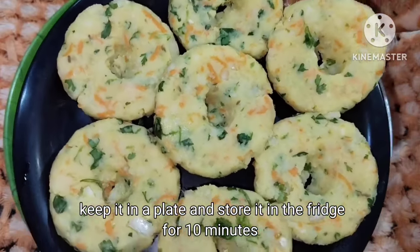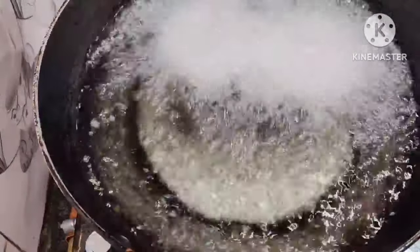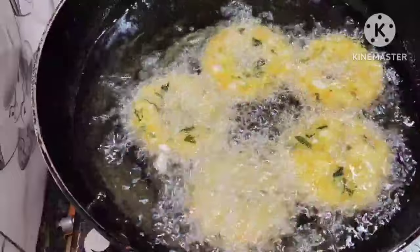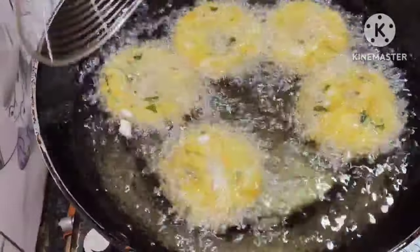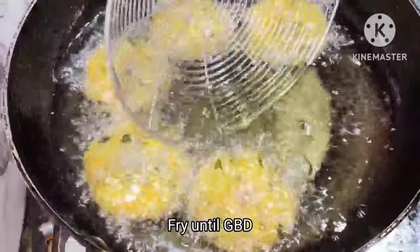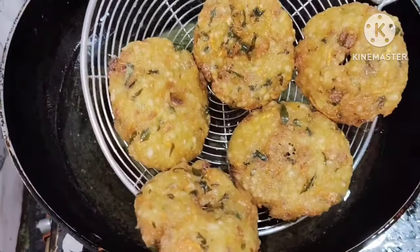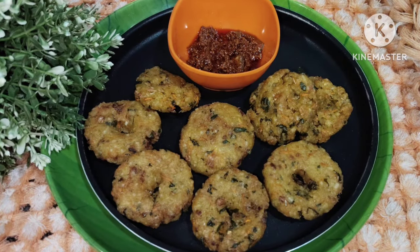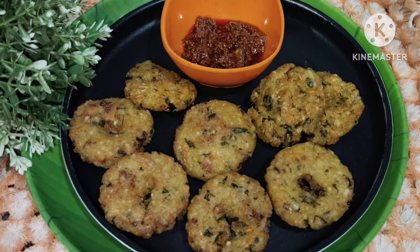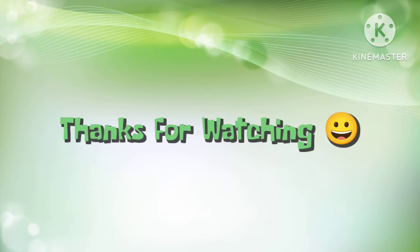We cook them for about 10 minutes. Fry in medium flame for 5 minutes, then turn and fry on the other side. Try to remove excess oil. Fry in the same way. If you liked this recipe, please like, subscribe, and share the video. Thank you for watching.